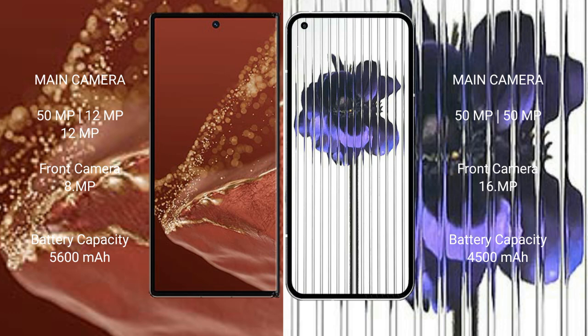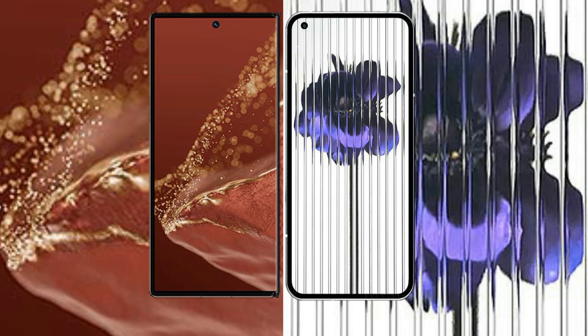Nothing Phone 1 features a dual rear camera setup of 50MP plus 50MP, with a 16MP front camera. Huawei Mate X2 Ultimate has a 5600mAh battery with 66W fast charging support, while Nothing Phone 1 has a 4500mAh battery with 33W fast charging support.